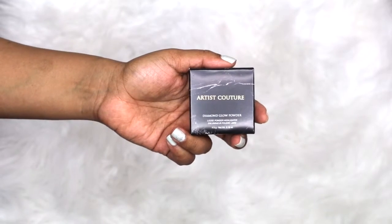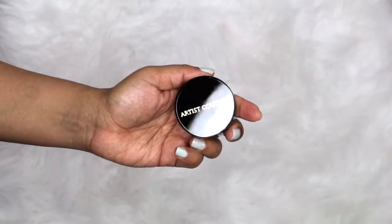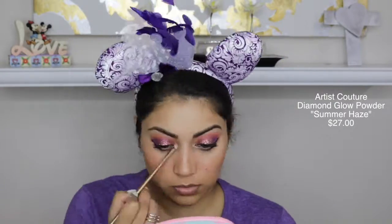If you want to take your highlighting game to the next level, then I highly recommend these powders. Especially when you want that really crazy highlight, this is the way to go. These are the Artist Couture Diamond Glow powders. I actually have one of them called Illuminati — so beautiful. And this one is in the color Summer Haze. It has kind of a peachy tint to it with a lot of glitter, but it doesn't have chunky glitters, which is why I like it.